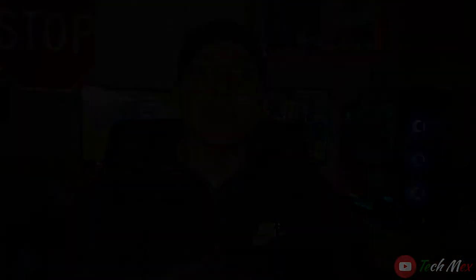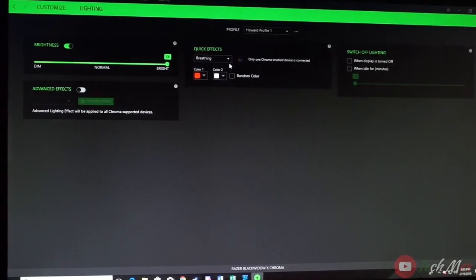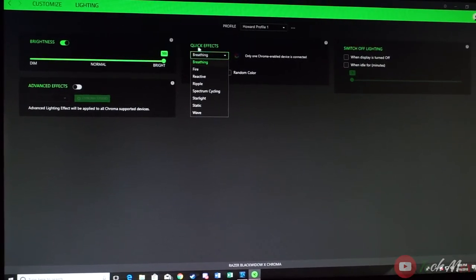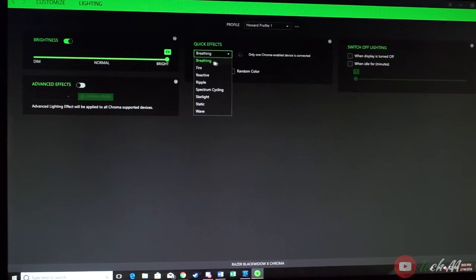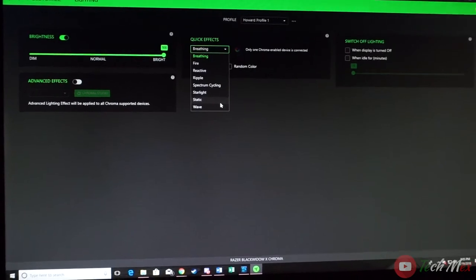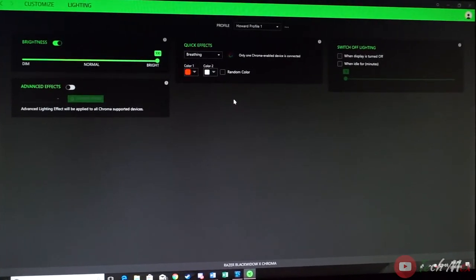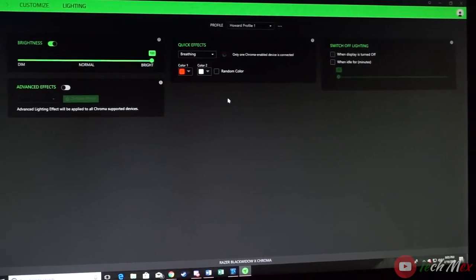The programs that go with keyboards and mice are very important, and it's one of the few things people leave out in these videos. Through the Synapse program, you can see effects including breathing, fire, reactive, ripple, spectrum cycling, starlight, static, and wave. I'll be doing short clips right now to show you what each of those looks like.